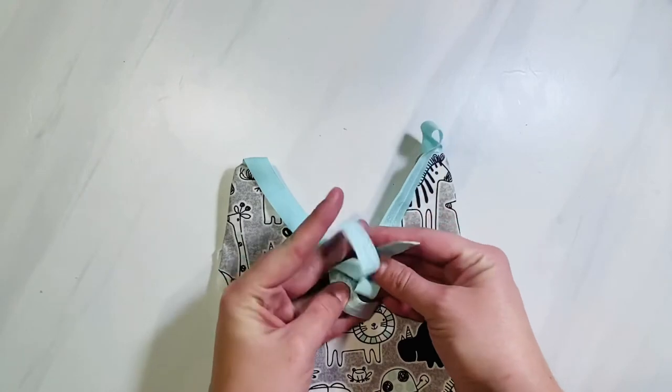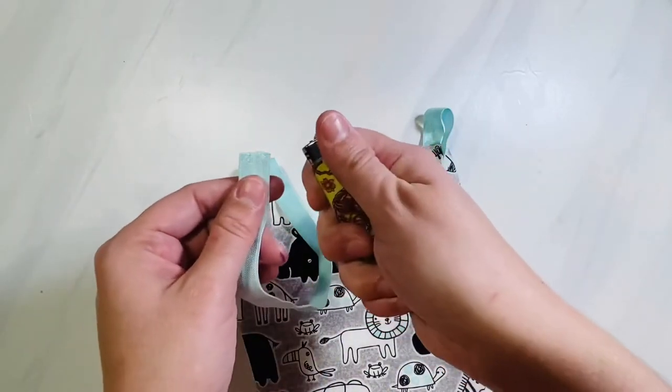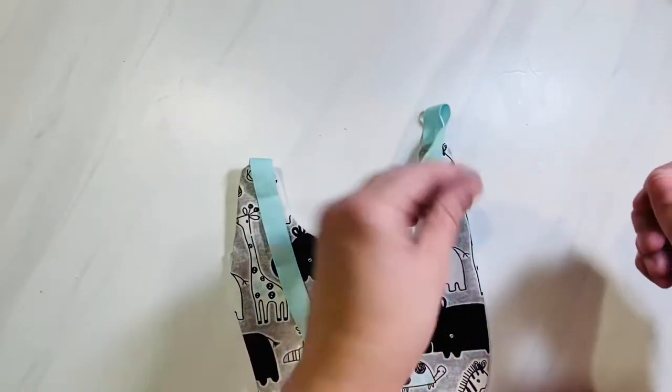If you're using ribbon for your ties, grab a lighter and gently place the flame over the ends of the ribbon. This will help prevent the ribbon from fraying.